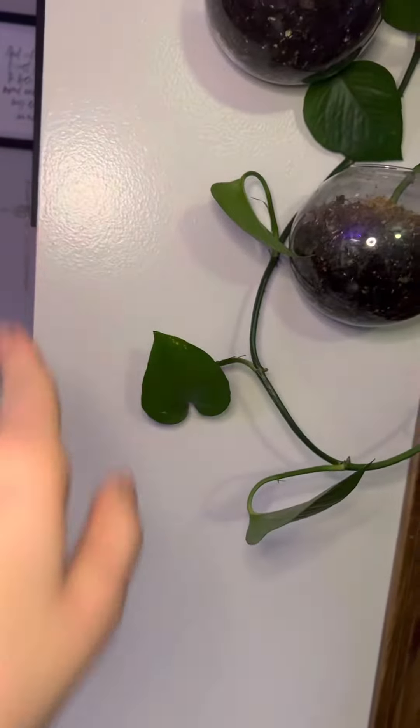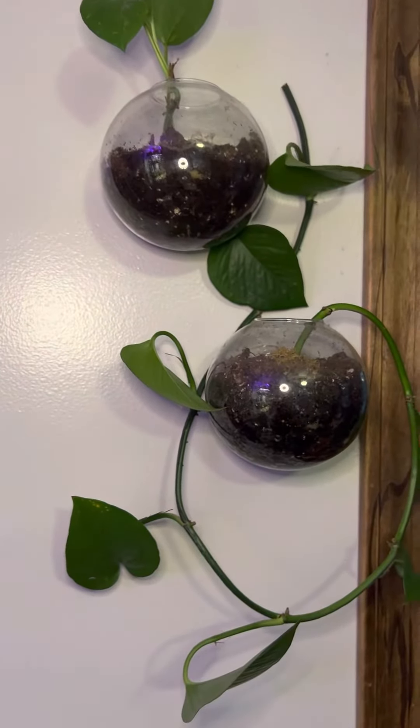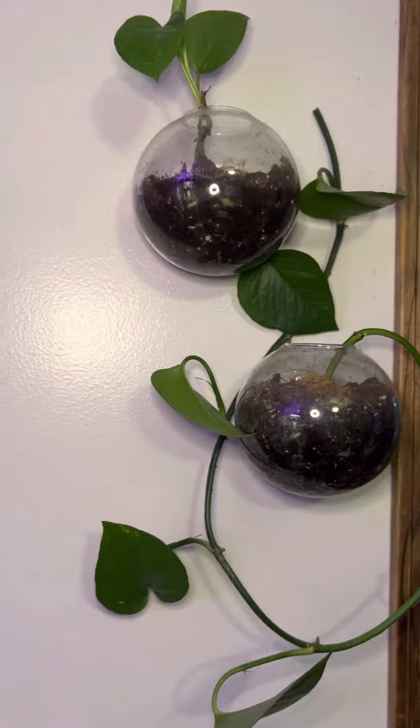By the way, my propagating vases I just showed you, got those on Amazon as well. If you want to comment, I will include the link to that in the comments.